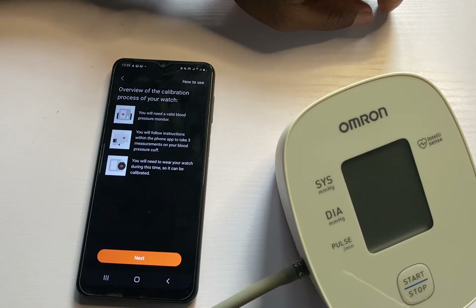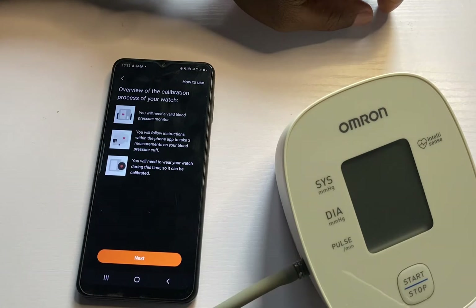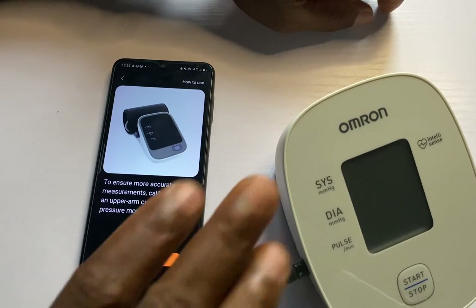Now it shows an overview of the calibration process. You will need a valid upper arm blood pressure monitor — which is what I have here. You will need to follow the instructions within the phone app. I'll tap on next, and it says to ensure more accurate measurements, calibrate it with an upper arm cuff, which is what I have here.